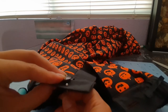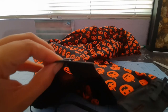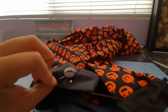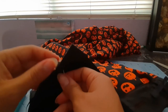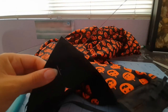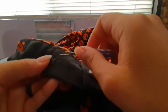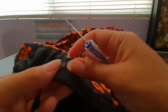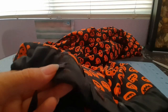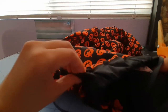Here I'm removing the basting stitch we did for the ribbon. I also wanted to say take the time to look around your piece and snip all the excess threads you might have.